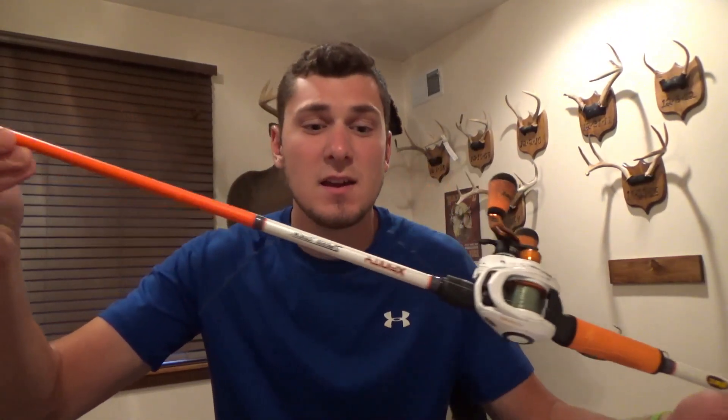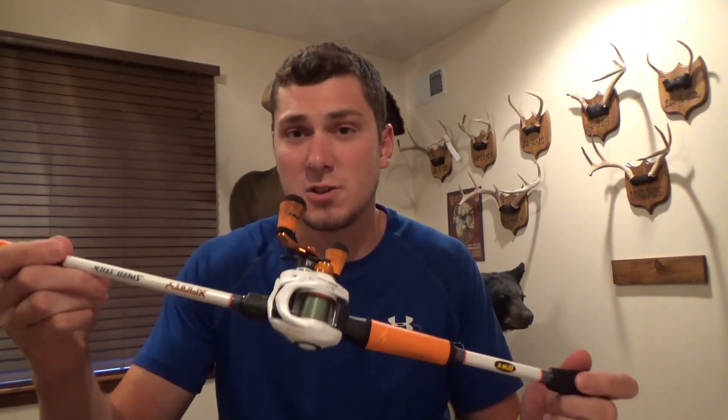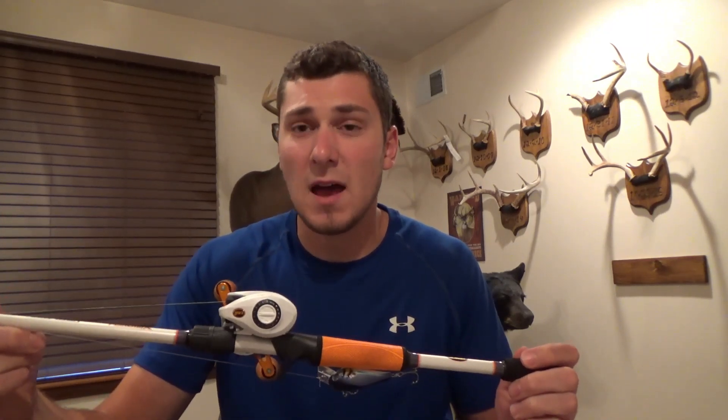We are now on to the Lews Xfinity baitcaster. This is a six-foot-ten medium-heavy rod on a fast action reel — 7.5:1 gear ratio. I have 20-pound Spider Braid on this right now, and I can tell you this pole casts amazing. A lot of people are saying they've had backlash issues with it, but I've had none — this thing has been nothing but great for me.